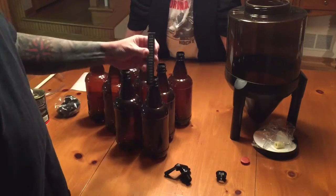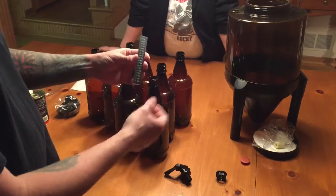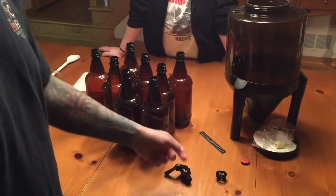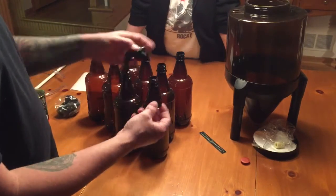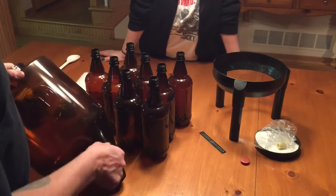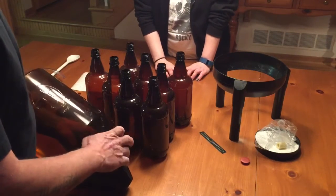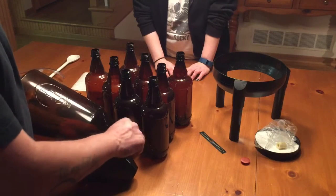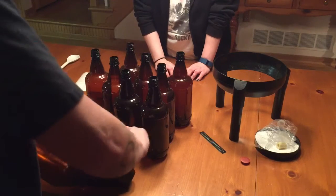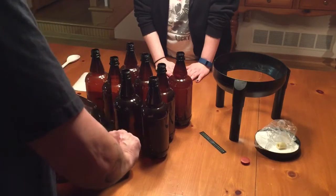You get a stick-on thermometer, which is nice because before you pitch your yeast, the wort has to be at a certain temperature — it can't be too hot or too cold or the yeast won't react. We're going to stick that on in a bit. You also get your spigot here, which we're going to attach now. The key thing is to make sure there are no leaks — we'll run some sanitizer through the spigot to check, because you don't want your wort leaking out or anything getting in that causes a bad batch. Make sure it's on nice and tight and facing down.